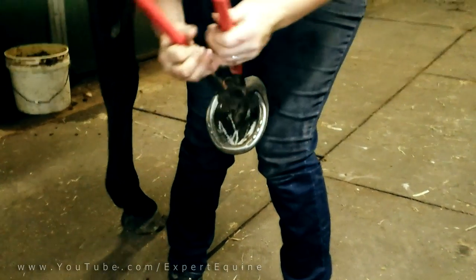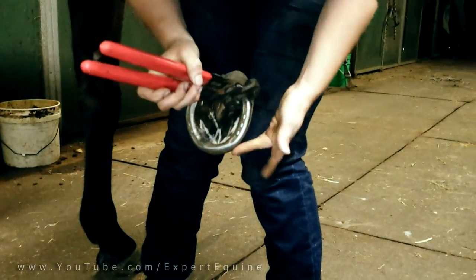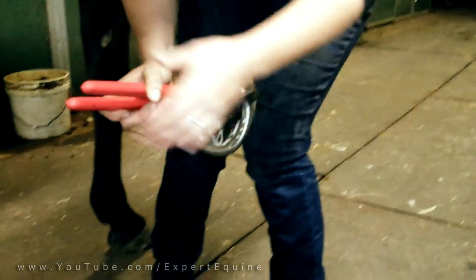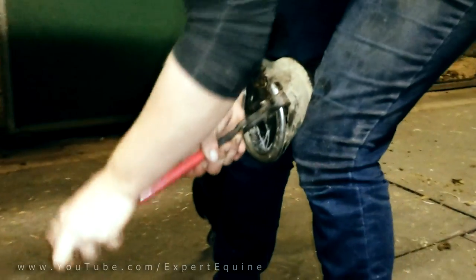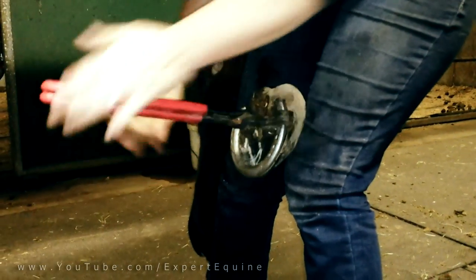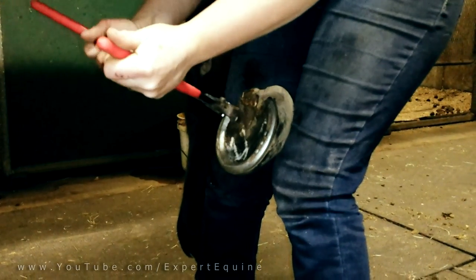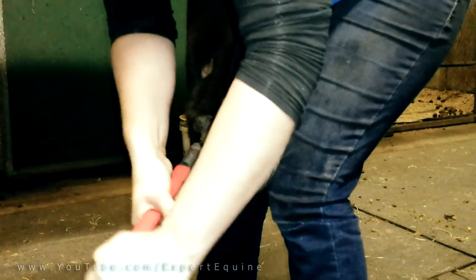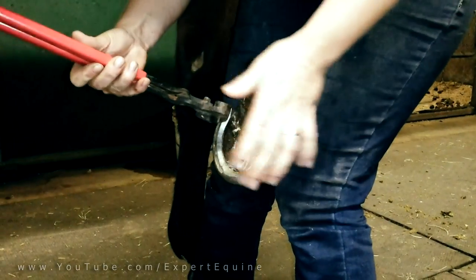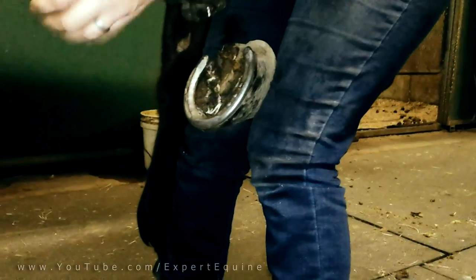You're going to start at the heel, and pinch right under the shoe, and push forward. Go a little bit further down, and push diagonally and forward. Now when I pull and lock underneath, I'm pulling in this direction — and not hard.